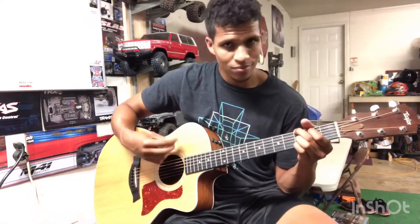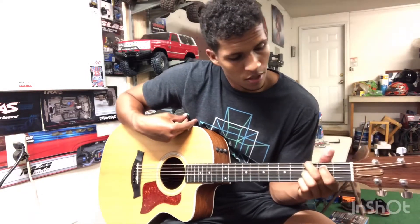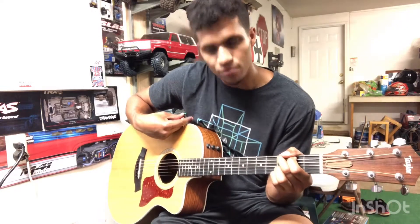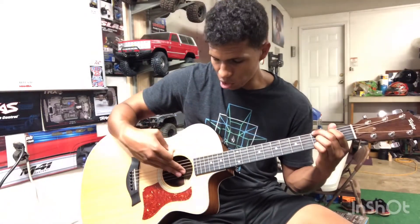And then lastly, the G chord - I'm going to put a picture of that one up as well. Middle finger on the third fret of the low E string on top, pointer finger going on the second fret of the A. You can do it one of two ways: just the ring finger on the third fret of the high E, or you can put the ring finger on the third fret of the B string and throw the pinky on the third fret of the high E - that gives you a little bit more of a ring.